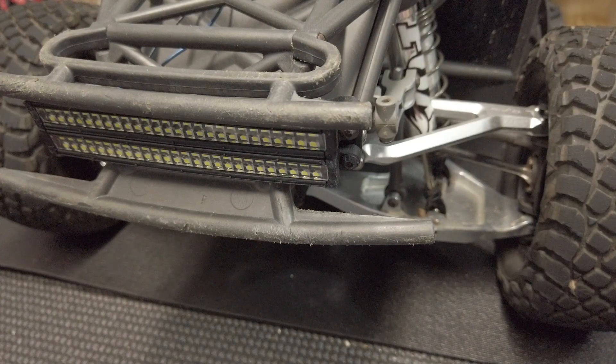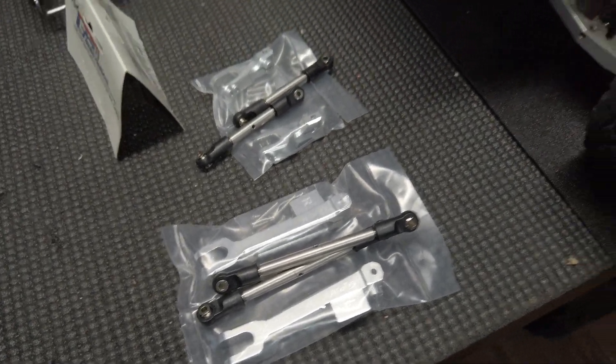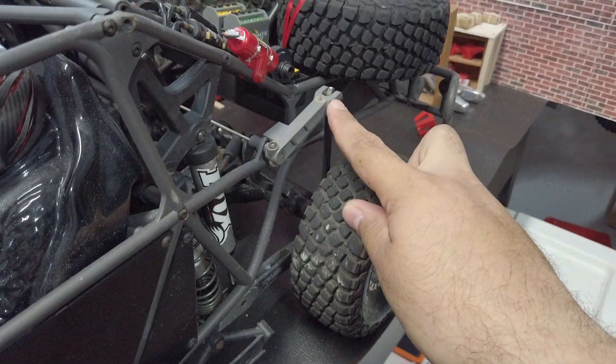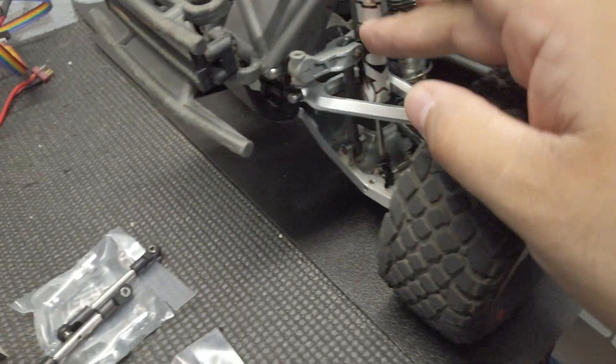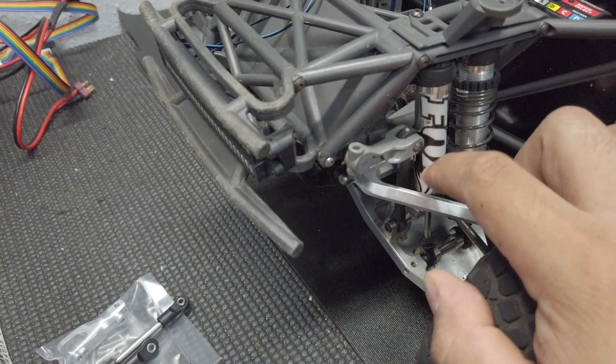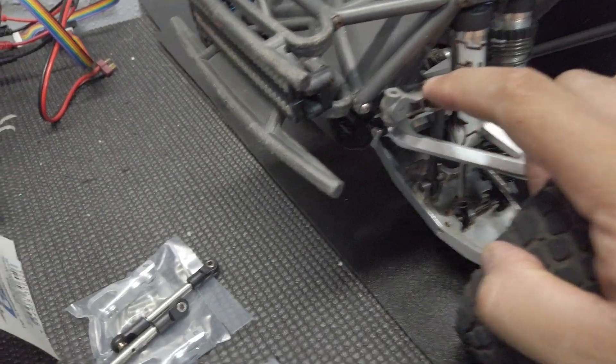This kit comes with everything that you're going to need, including the screws as well. There are no instructions included, but if you look at your UDR, you already have the front and rear sway bars already installed. They look exactly the same — the only difference is that it's going to be all aluminum now.